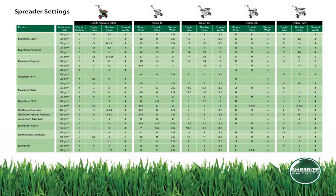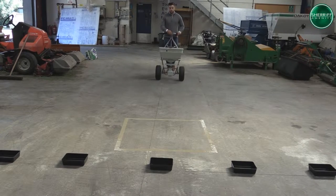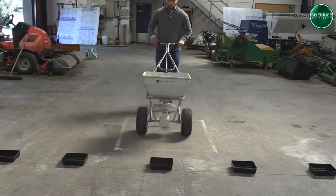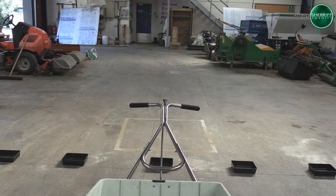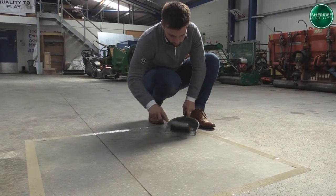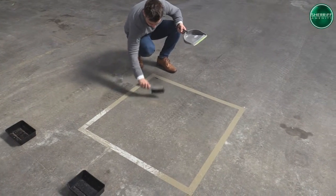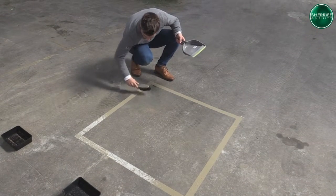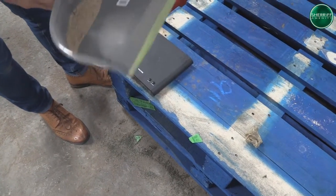We have filled the hopper with about a third of the way up of product. With this we are double checking the manufacturer's guideline. With the product we are using it is giving us a guideline of L, so this is our start point. I'm going to begin walking towards the trays and my metre square marked out, making sure that I switch the lever on after I've started walking. As soon as I get past the trays, I'm going to turn the lever off so no more product can come out. After applying this, what we will then be doing is sweeping up all of the product that's inside this metre square and then weighing the product. This will give us a clear indication for how much product we're applying per metre square.